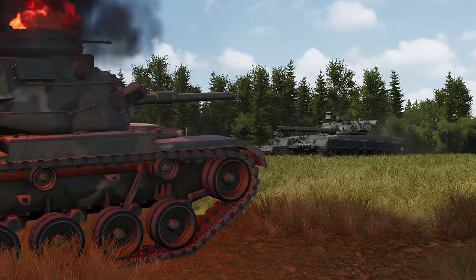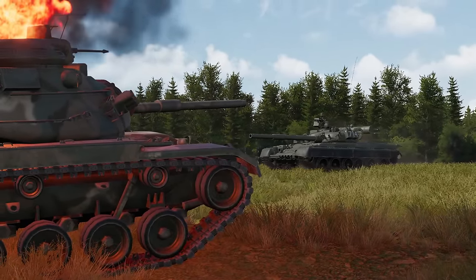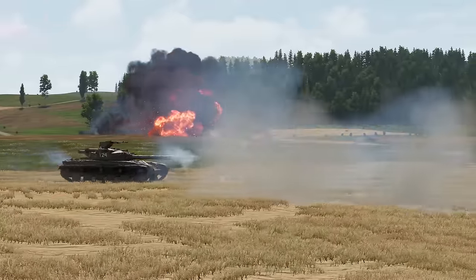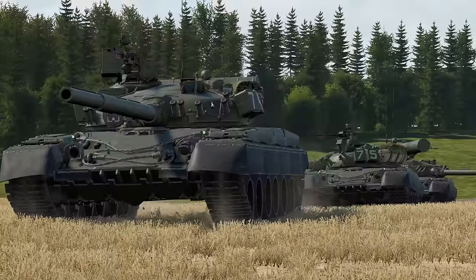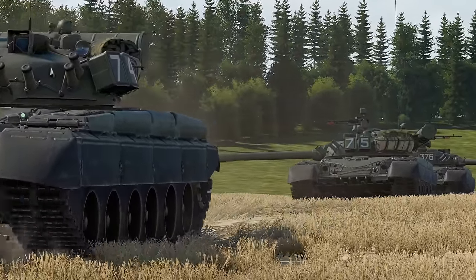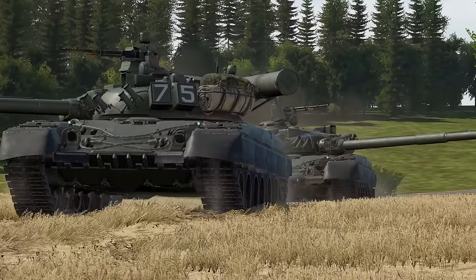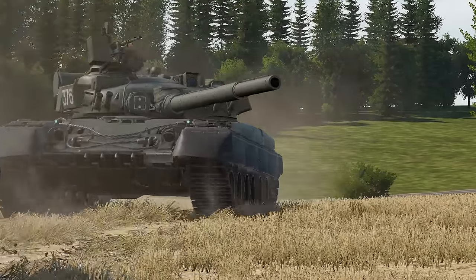The T-80B is one of the best tanks in Gunner Heat PC for the Pact forces. Unlike the older Soviet tanks, the T-80B has an advanced fire control system that will pretty much do most of the work. But it's also important to know how most of these work. In this short and quick guide, I'll do my best to explain this tank, some best practices, and what Gunner Heat PC has to offer with this tank.